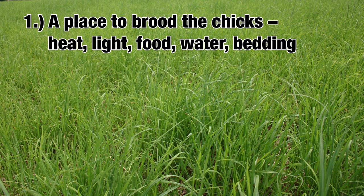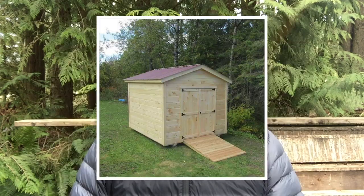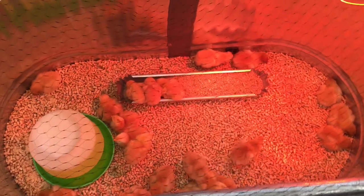These chicks will need light, heat, food, water, and bedding. Most people set up the brooder in a garage or a shed or an outbuilding. As long as you can keep the space free of cold drafts and free of predators — including your cats and dogs — you'll be fine.